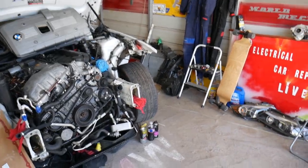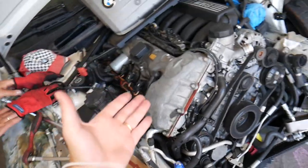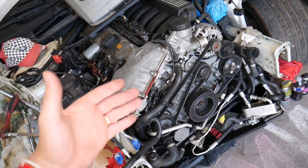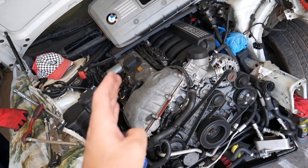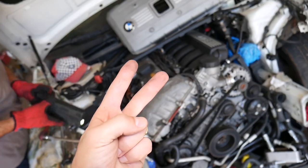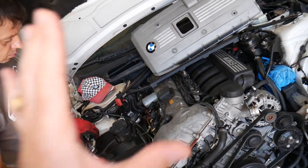We're going to explain upstream oxygen sensors — they're the ones before the catalytic converter. You often also have downstream oxygen sensors, which are the ones after the catalytic converter. The upstream sensors go out more often because they're exposed to more heat, and they're responsible for the fuel and air mixture, making them super important for the normal operation of your engine.